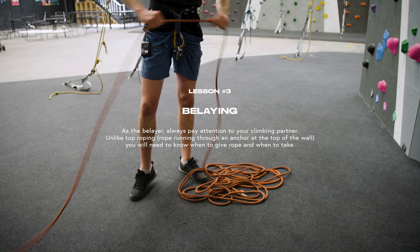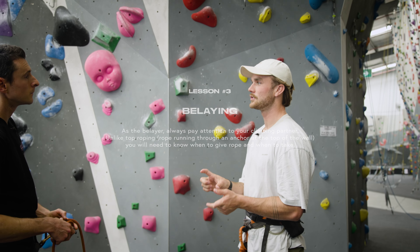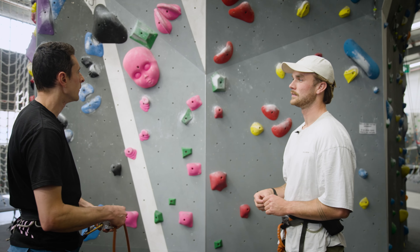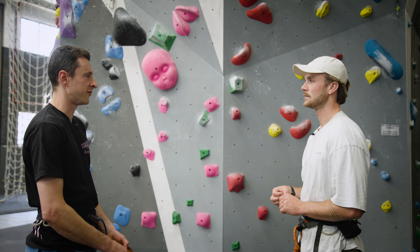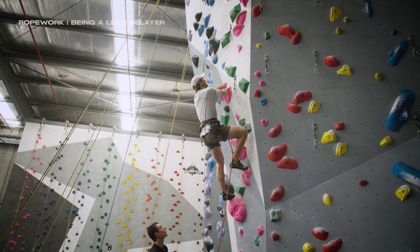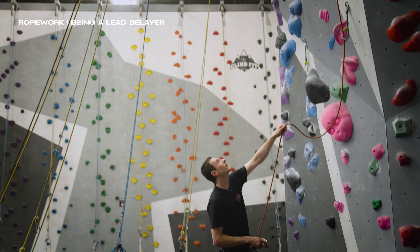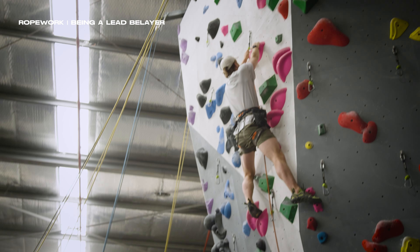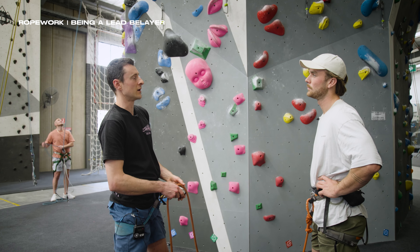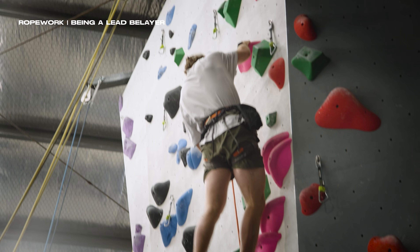When you're belaying someone lead climbing, it's harder than top rope because you're constantly adjusting between pulling slack and giving them more rope. It's far more complex. Top roping is a bit like fishing — you're just always reeling in the slack. Lead climbing is very difficult to belay if you can't see your climber. If the rope is tight and they're above the bolt, you can actually pull them off the route. As a lead belayer you need to ensure they're unrestricted in movement, but that there isn't so much slack that if they fall they fall really far.